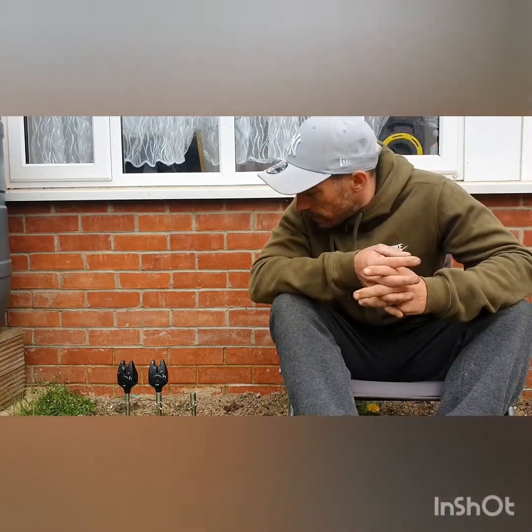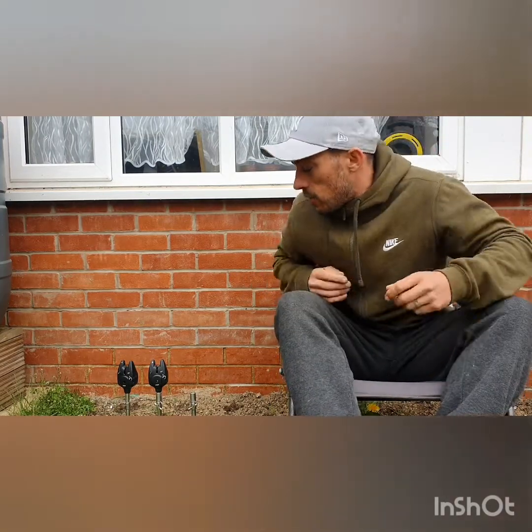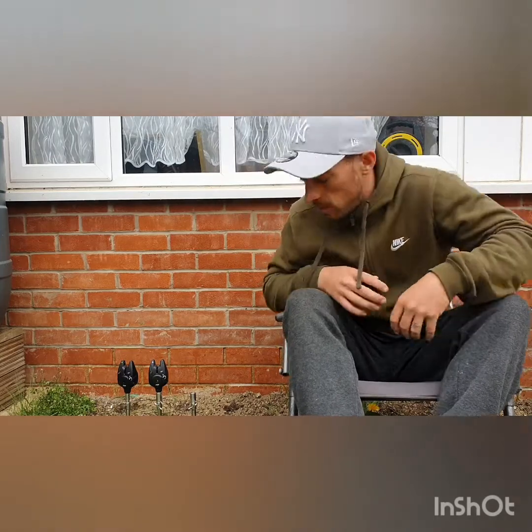Hi, it's Merzy. As you can tell by the beginning of the video, we're back with another review. Today's review is going to be about the MR Plus Fox Bite Alarms. It's a free set with a receiver. I've had them for about a year now so I thought I'd do a little review on them. We're sitting in my garden because at the minute we're on lockdown, so I thought I'd do a little review if anyone's interested in buying any Bite Alarms.